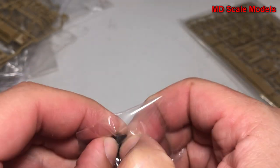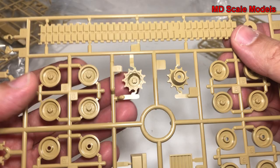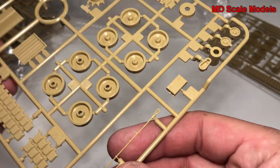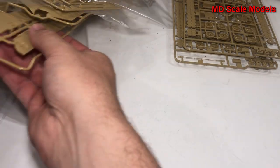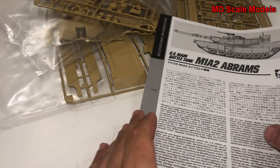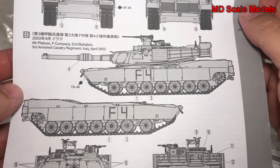Here we have vinyl axle covers that will hold the wheels in place. We have two of the same sprues — these are the tank tread wheels and the gear cog. We've got some additional tank treads here, and look at the quality of that molding for the wire — it's very well molded, great level of detail. We also have decals here; not a huge amount of decals for tanks. And here's our painting and decal guide.